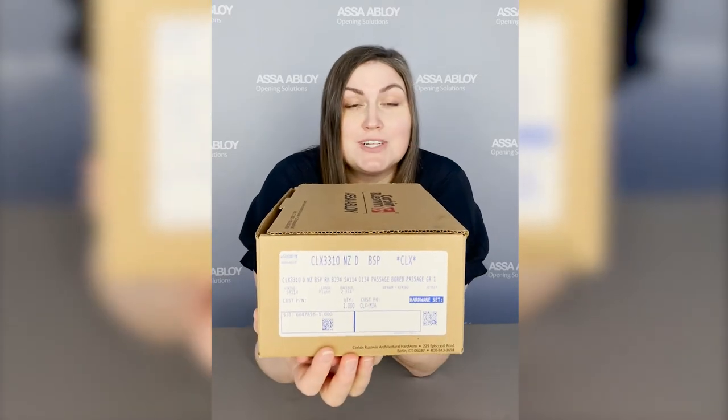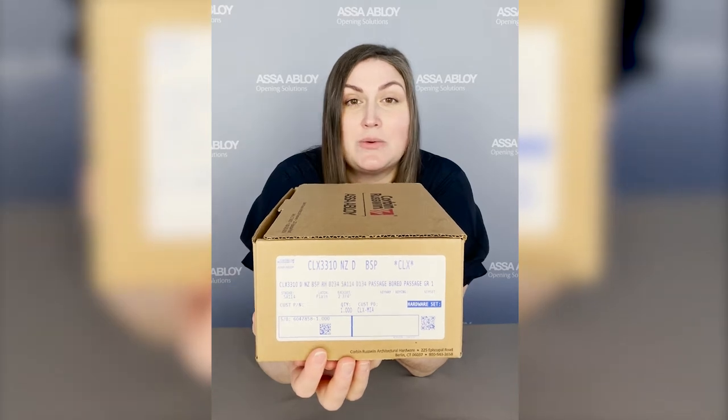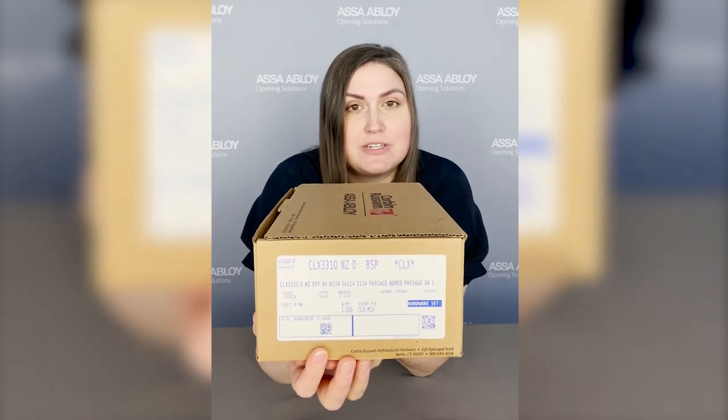What you're going to notice first is the label is now in blue, and that is so if this is on a shelf it's easy to distinguish from the CL 3300 series.